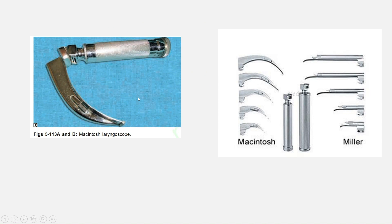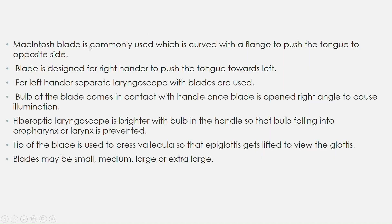Now we can see the picture here — this is the Macintosh laryngoscope. How will you differentiate whether it is Macintosh or Miller? Very simple: the blade we see here is curved, of different sizes — so this is Macintosh. The blade here is straight, of different sizes — hence it is Miller's. The Macintosh blade is commonly used, which is curved with a flange to push the tongue to the opposite side.